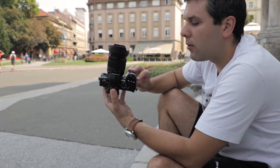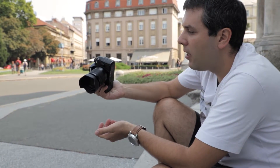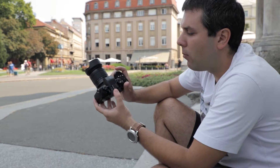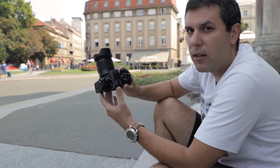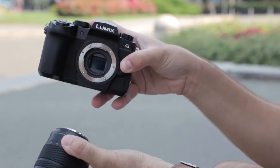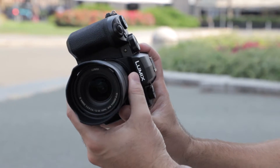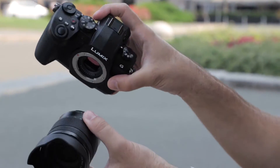This camera has an excellent grip covered with rubber that fits very nicely in the hand, but the camera is still rather compact. It is smaller than most DSLR cameras from Canon and Nikon, and is comparable mostly with the Sony Alpha 6400, Alpha 6500, or perhaps the Canon EOS M5.